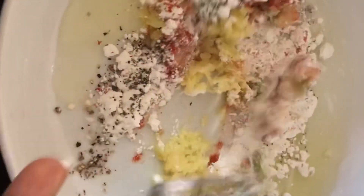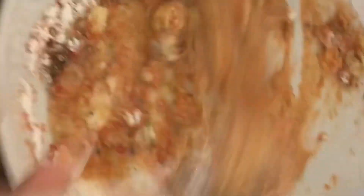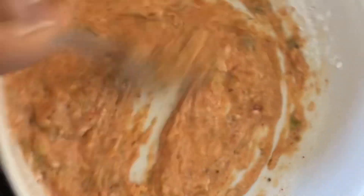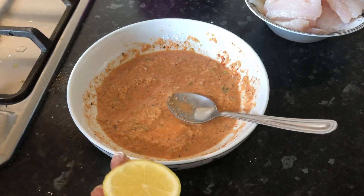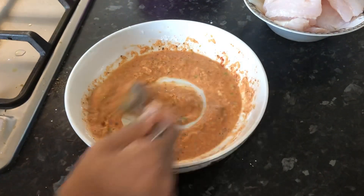Mix everything together like that. Don't add any water, just keep mixing it all together until everything is well mixed. Make sure there are no lumps. All the spices should be mixed very well. Then I'm going to add a little bit of lemon juice — just a few drops, not much — and stir again.